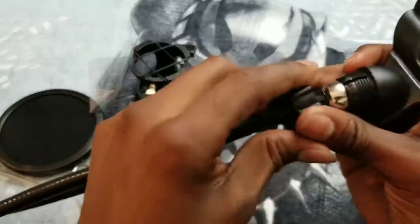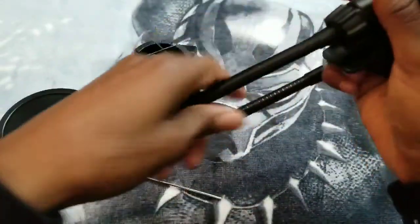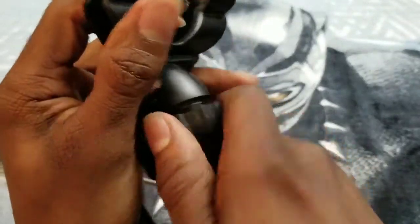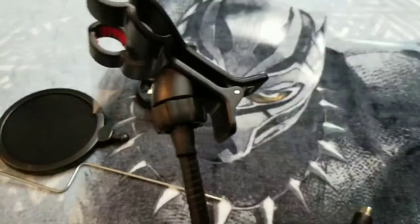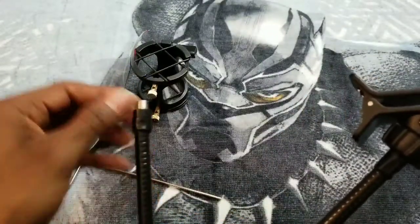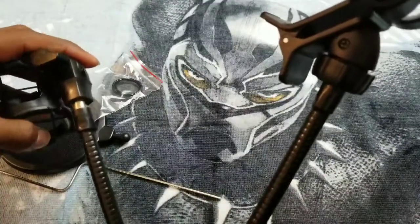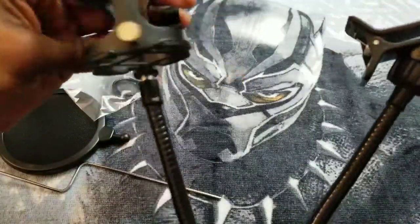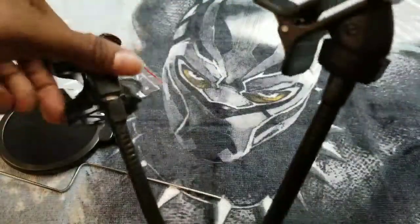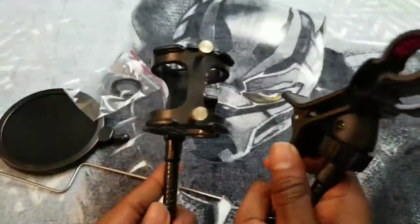Now this is for the mount for your cell phone, so we're gonna screw this on — put this on here, slide that down first, then screw it on. Simple, one-two-three. And here's what it looks like when it's fully screwed on and put together. Now this right here is for the microphone stand — you see the screw at the bottom — and you just go ahead and screw it on.